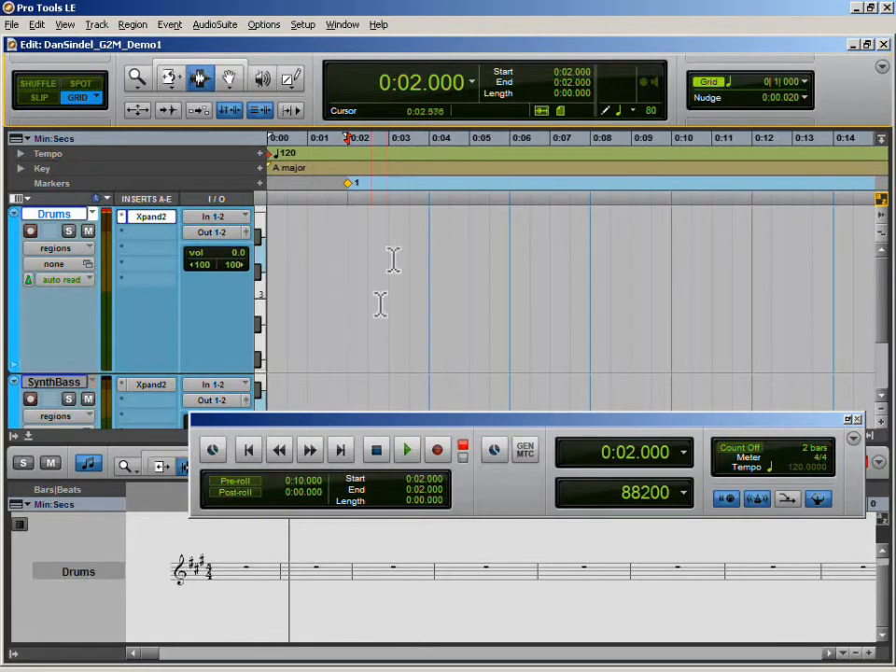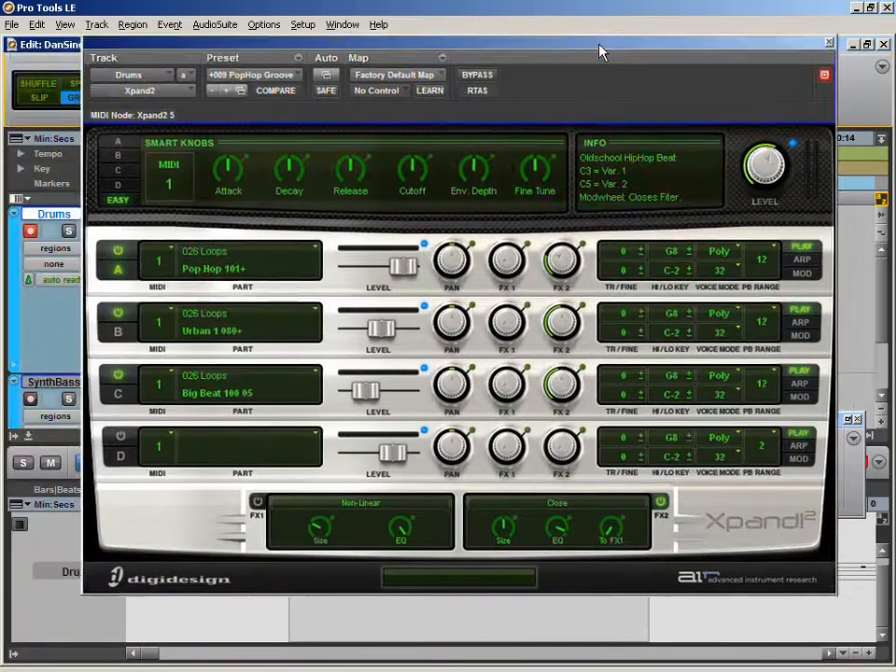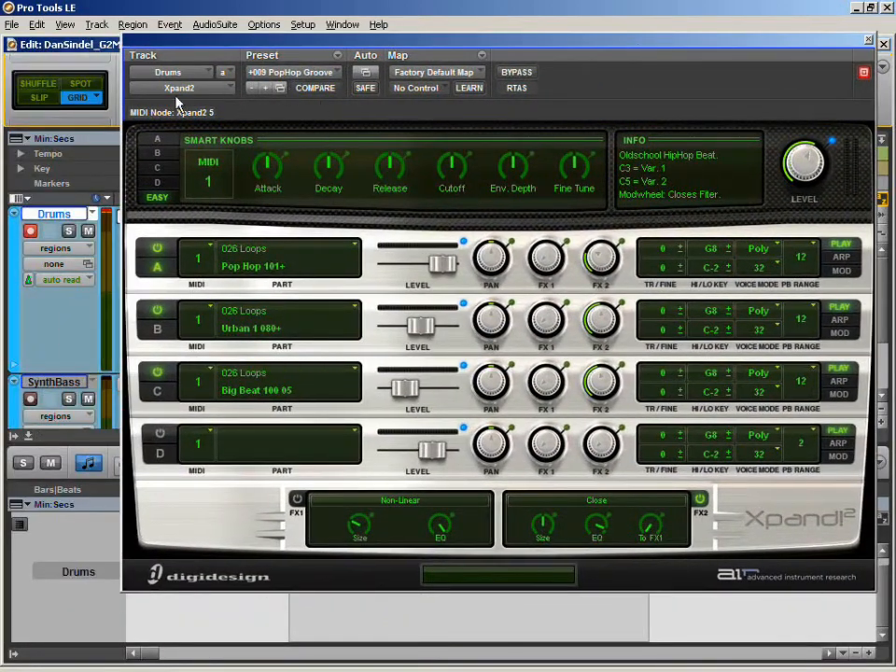I've already created a few instrument tracks. Let's go ahead and highlight a 4-bar region and create a loop. As you can see down at the bottom of the screen, we have our MIDI editor open and those same 4 bars are highlighted. Now let's bring out a virtual instrument to explore. I'll play an open A string and we can test out some of these drum loops.